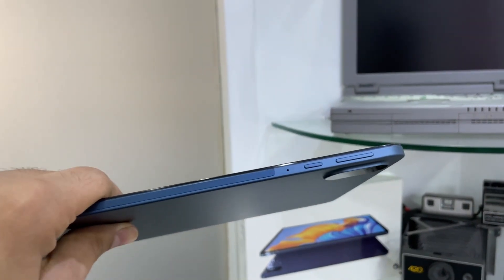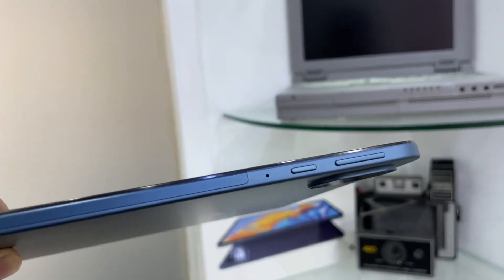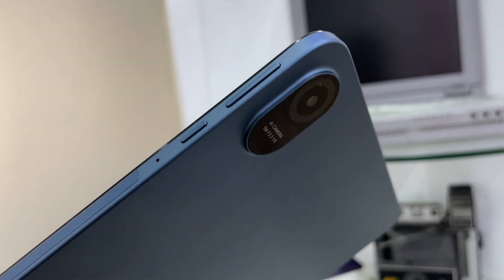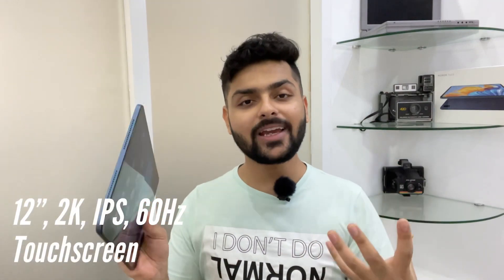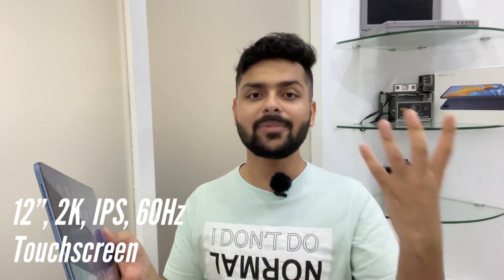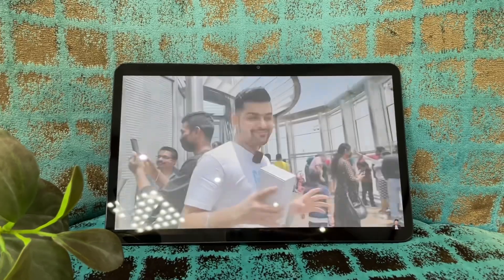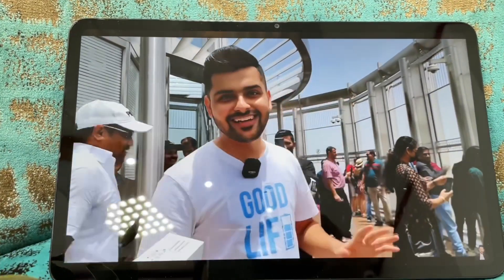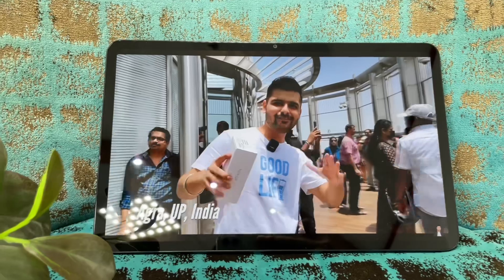The build quality is very durable, with a metal build. When I heard about this mid-range tablet, I thought it would be plastic, but it has a metal back and metal sides — a very durable quality tablet. In this tablet we get a 2K IPS display with 1 billion colors.